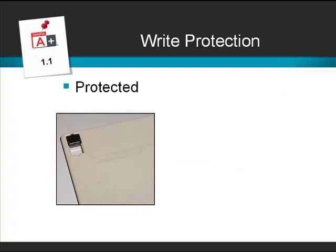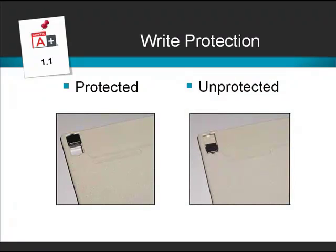Floppy disk drives always suffered from the fact that they were very easy to overwrite, so they came with a write protection tab. If we look at the photo, we can see there's a hole through the disk. Inside the drive there's a light beam — if the light beam can shine through the hole, the disk is said to be write protected and we're unable to write or format the drive. If we slide the tab across the hole so the light doesn't penetrate it, it becomes unprotected and we can write or format the disk.